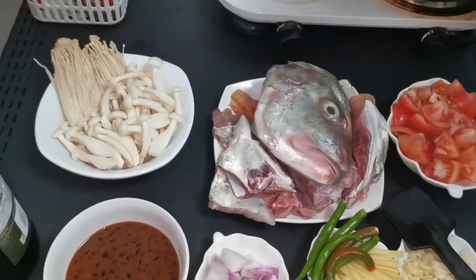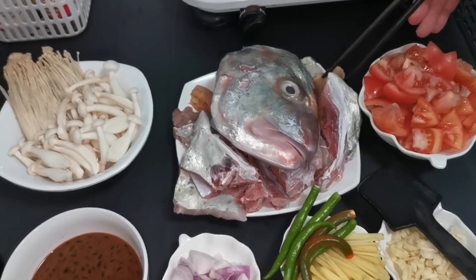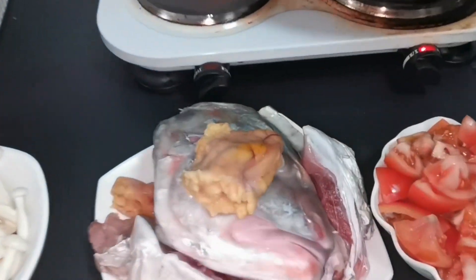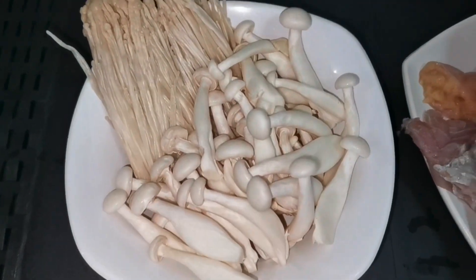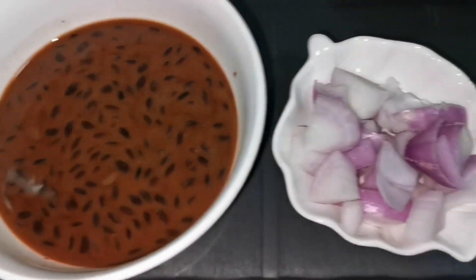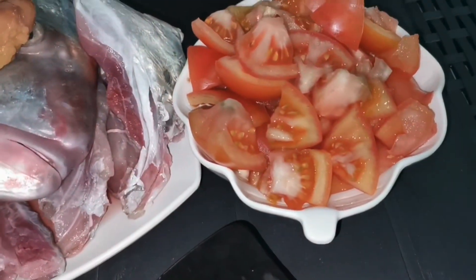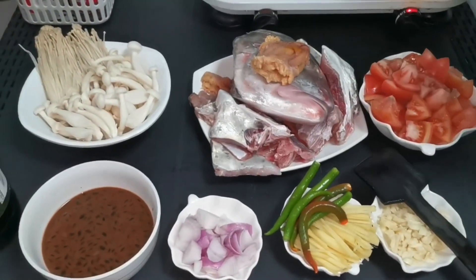This is the head part of trabali. And the tail of trabali. And these are the other parts. We have the trabali egg — it's very slippery. We also have two types of mushroom. Our other ingredients include black beans, onions, garlic, ginger, chili, and about five pieces of chopped tomatoes.